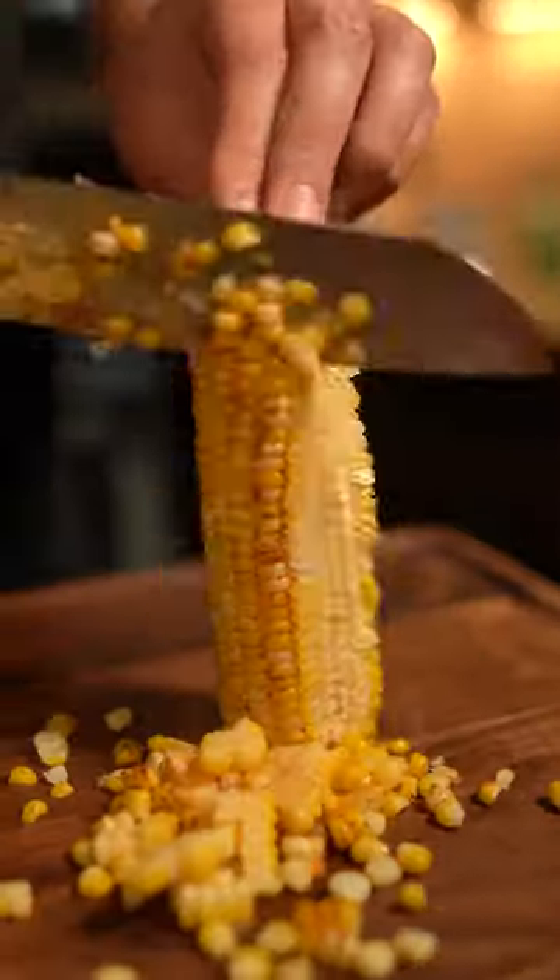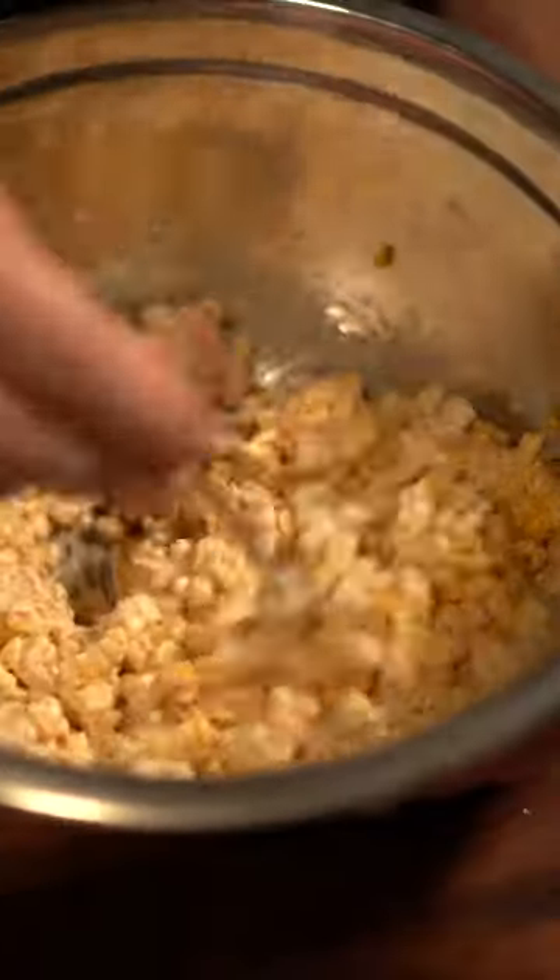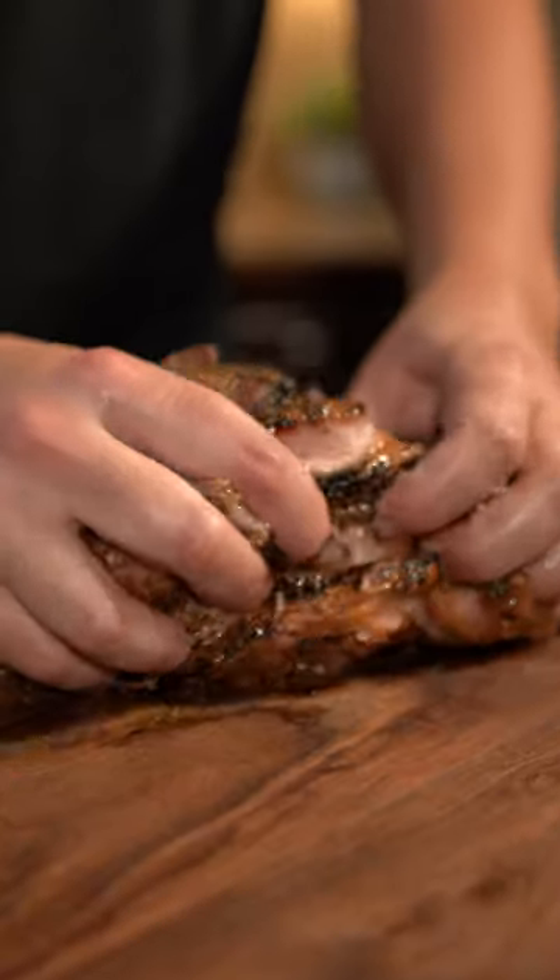Now cut the corn off your cob and make a lime crema: sour cream, lime zest, lime juice, fresh pepper, and garlic. Now mix both mayo and crema into your corn.